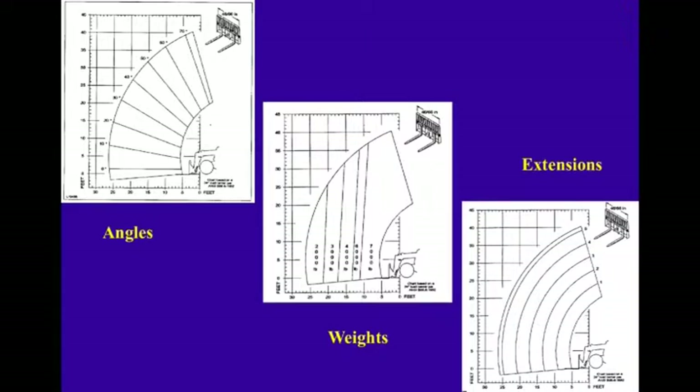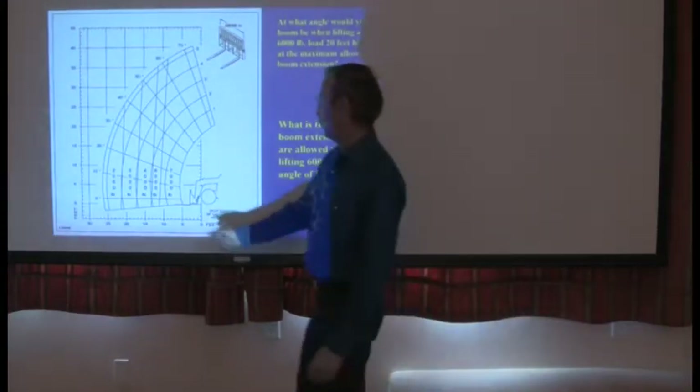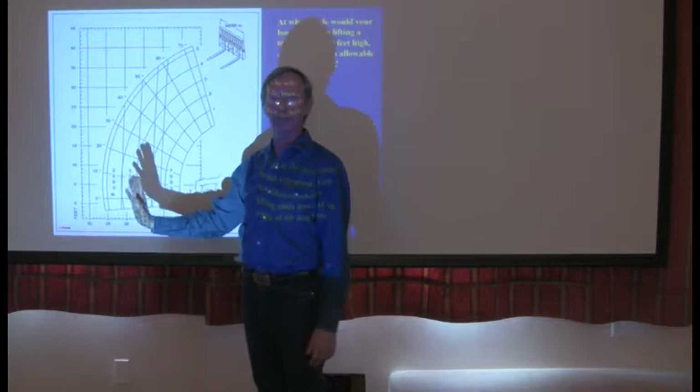Every forklift is required by law to have a load chart. The load chart needs to have angles, weights, and extensions listed so you can understand what the machine can do and how far out it can reach. For this particular load problem, I knew that my forklift at 13 and a half feet from the concrete wall was sufficient to pick that plate up and lower it in place without tipping.